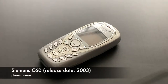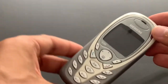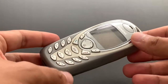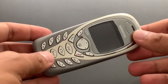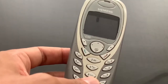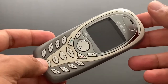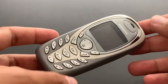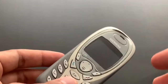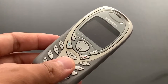Hello everyone. We're looking at another Siemens phone. This is the Siemens C60. What is interesting about this is that there was also a model named A60, which was looking pretty much the same. And if you opened it inside, it would be exactly the same. But as the name suggests, it was a little bit different category of a phone.